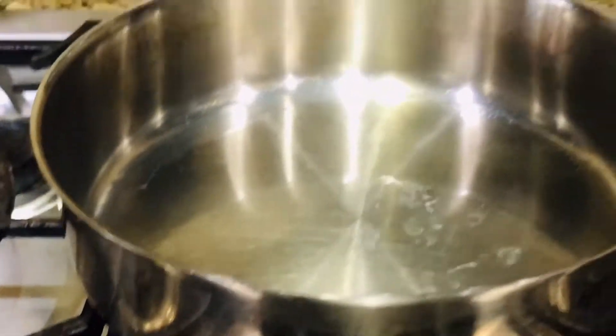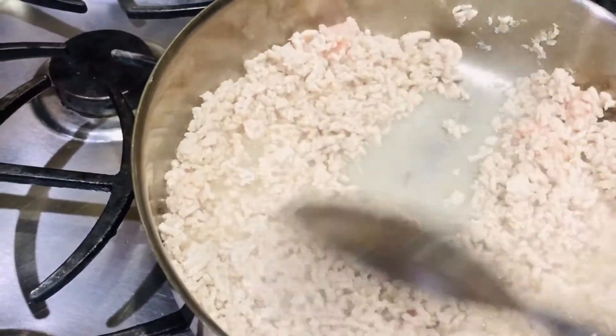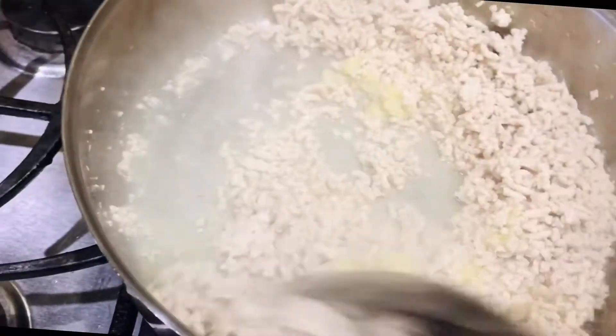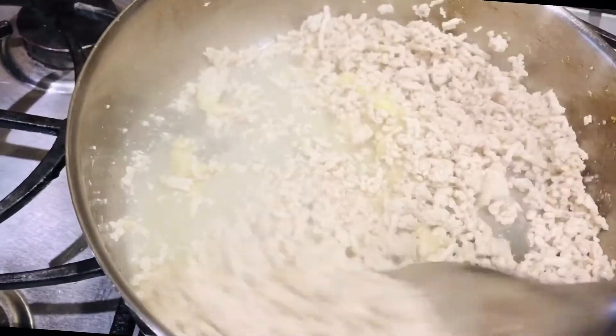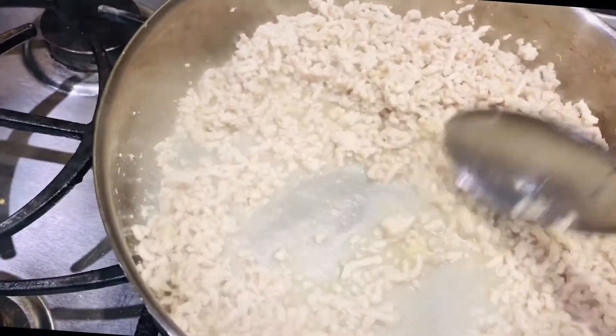Now add 3 tablespoons of oil to the pan. Add the ground chicken and fry it for a few minutes, then add ginger garlic paste. Fry the ginger garlic paste with the ground chicken.